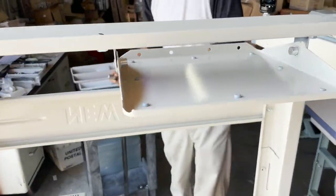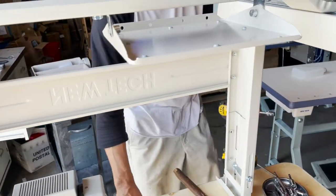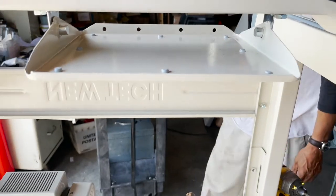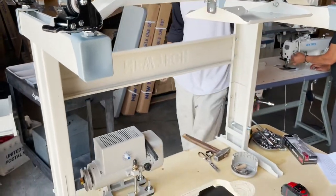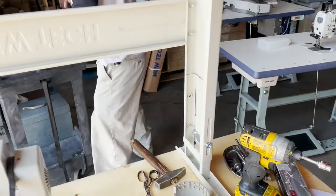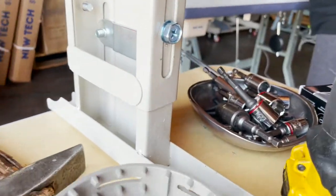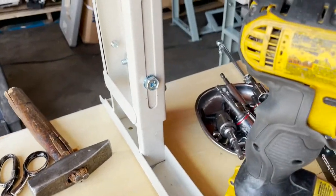Now we have added another type of T-leg — it's a heavy duty T-leg that I will show you guys. But this is not the heavy duty; they need a different type of installation. This is the one we normally have — this is the normal duty, not the heavy duty. This is the lower bracket of the table leg.